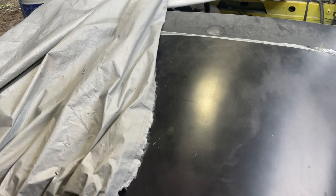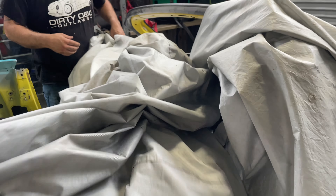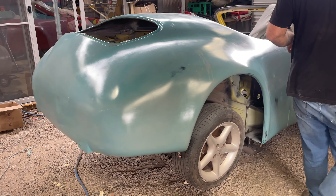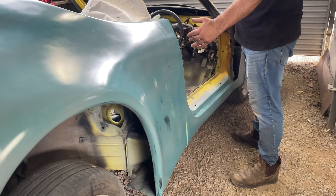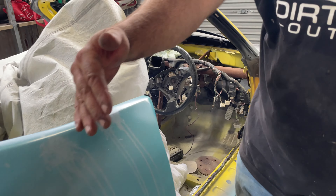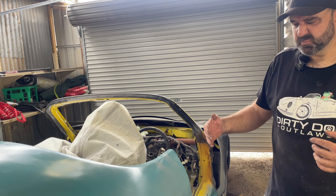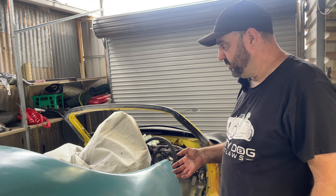The rear is what changed the most. The door is 100mm shorter on the MR2, and that makes the quarter 100mm longer. The wheelbase is actually the same as the MGF, and the track's a bit wider, but that was fine because we put a fat wide body on it.